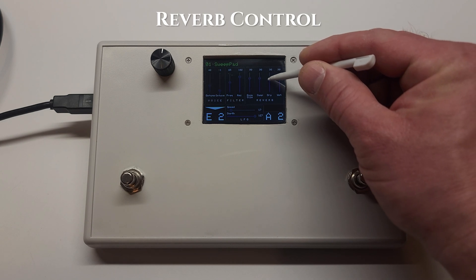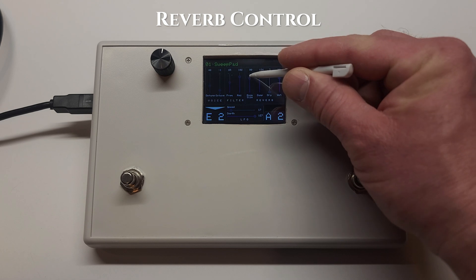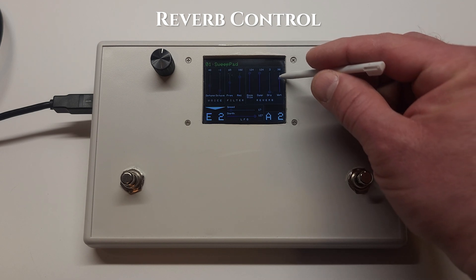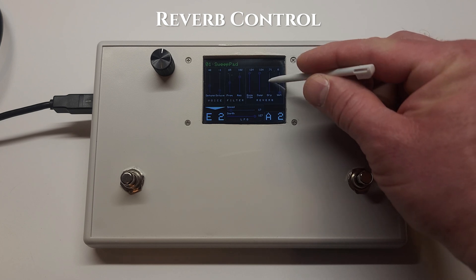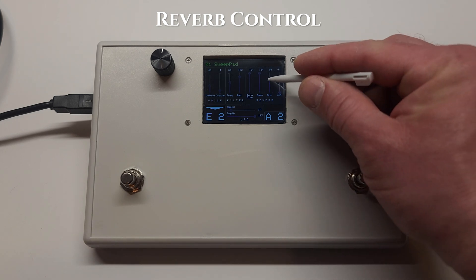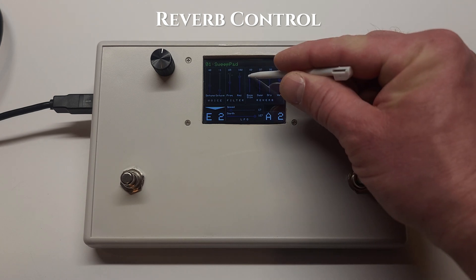There's also an onboard reverb. The independent wet and dry controls allow you to choose how much reverb you'd like in the mix. There are also controls for the size of the room and for dampening.